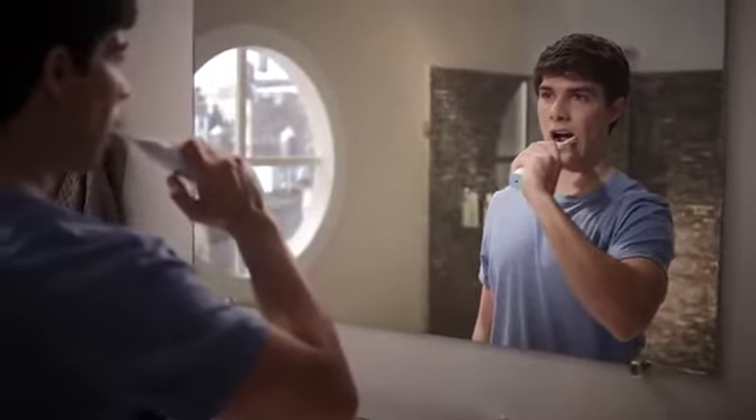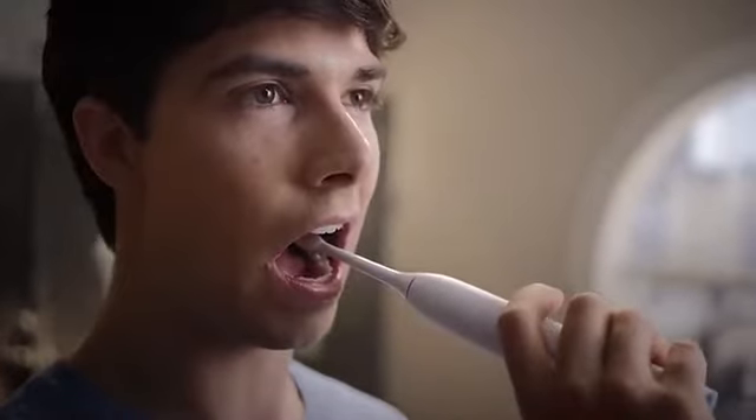Don't forget your back teeth, the tops of your teeth, and the insides — both upper and lower.